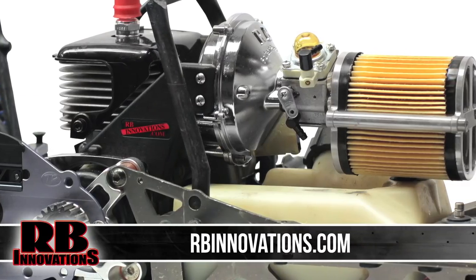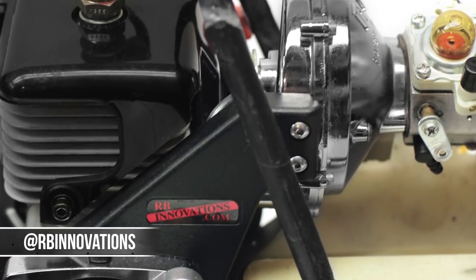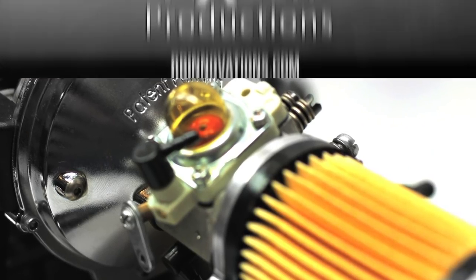For more information visit our website at rbinnovations.com, like our Facebook page, follow us on Twitter, and make sure you subscribe and like this video. Thanks for watching.